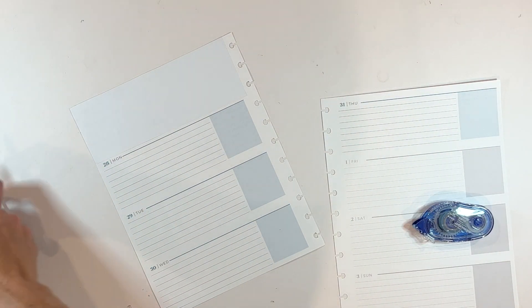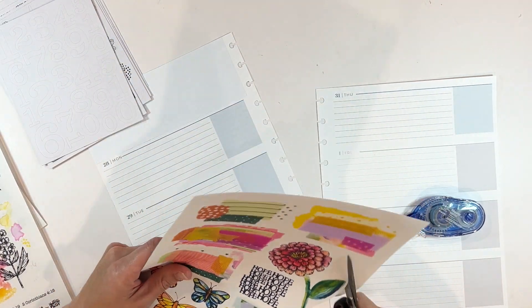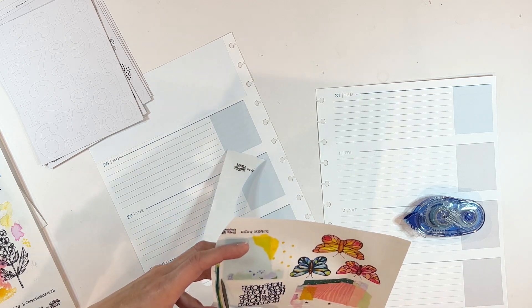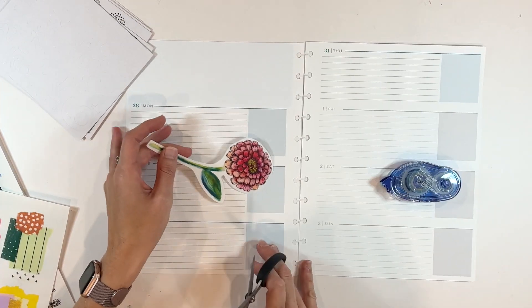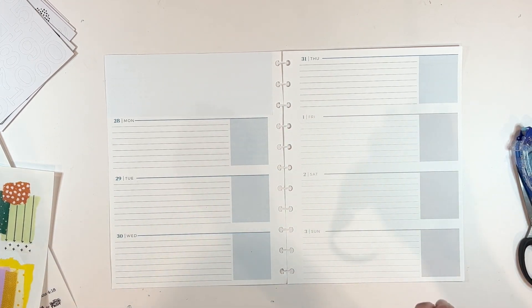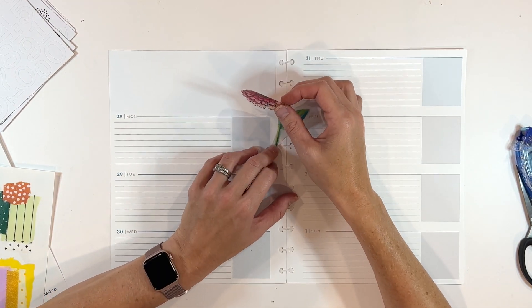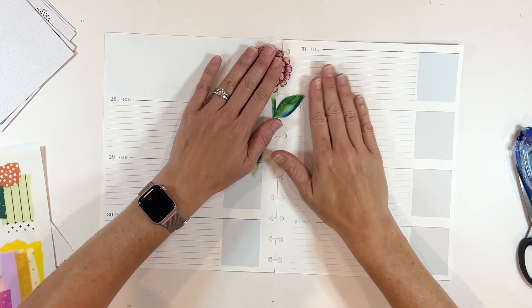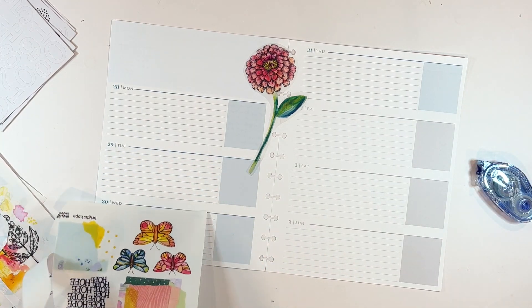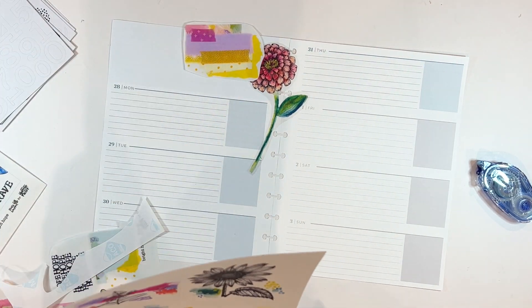I don't like the top section of the Plum Paper Planner where you can't take out the little calendar, so I'm just covering it up with an extra piece of paper because I plan to use all clear stickers. When I have printables that have a more mixed media look to them, I like to print them on clear sticker paper because it really melts into the page very nicely. I am using Mako brand clear sticker paper — it works with inkjet printers and you can write over the top of it, which is key for me in my Faith Planner.